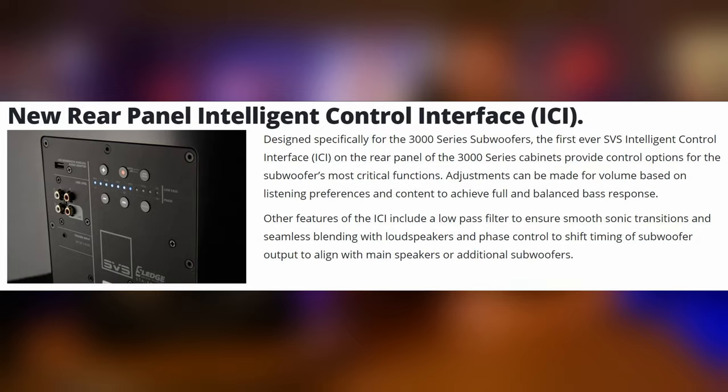To control all of this power, SVS gives you a couple different options. The first of which is on the back of the subwoofer. This control panel, which SVS calls the Intelligent Control Interface, makes it pretty easy to change things like volume, phase, and even the low-pass filter of the sub very accurately. But if you want to use other features of the DSP, like the built-in 3-point equalizer, you'll need to use the SVS subwoofer app.